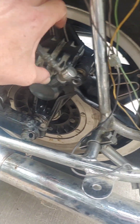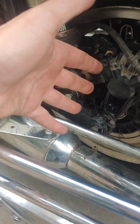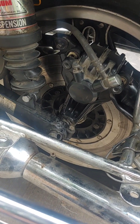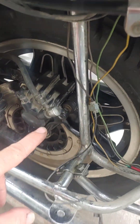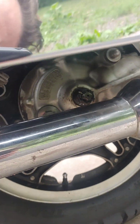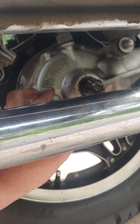Once this swing arm is out, once this brake assembly is out, once the shock can rock forward, you will have the clearance you need to get this whole tire to come this way and remove it from the shaft drive assembly that we see over here — it'll move away from the shaft drive assembly.